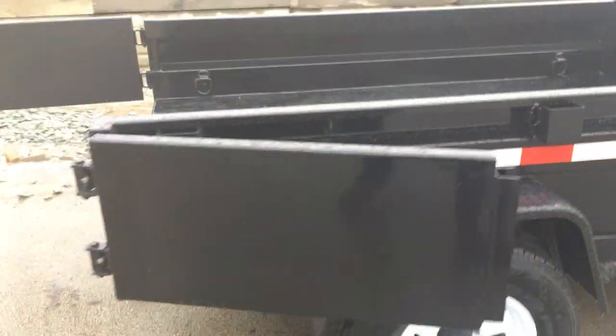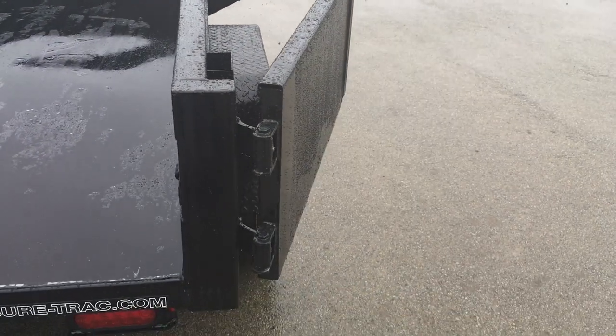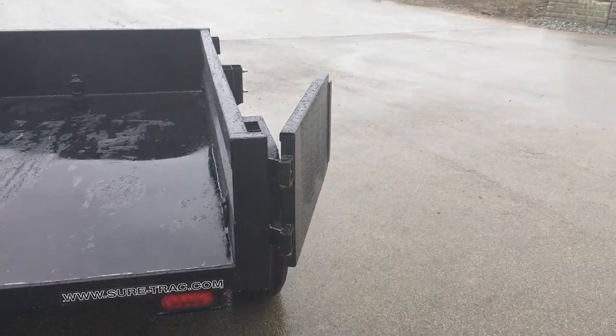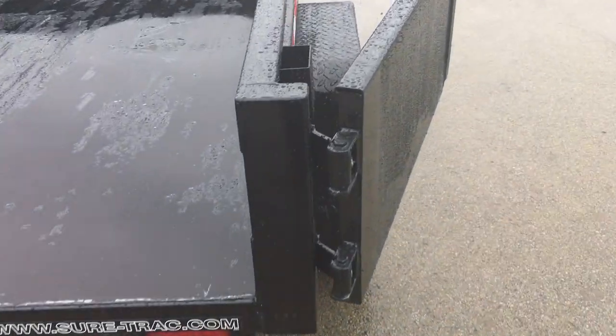These chains here would simply be to latch the trailer back to the side when you're dumping. Another detail we like — notice those doors come the whole way back, not out to a 90 degree. We've seen different customers come in for service and tweak the gate door because they leave it out at a 90 like so.